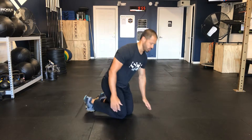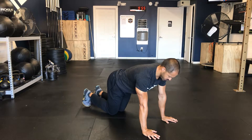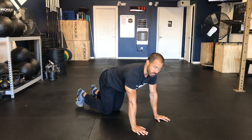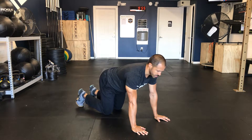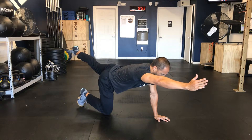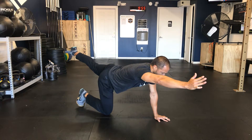We're going to start on the floor, on all fours — hands and knees. What we want to do is use opposite arm, opposite leg. So when I extend my right arm, I'll extend my left leg fully back. Really squeeze in and engage that core.